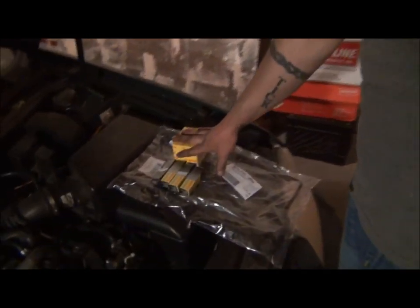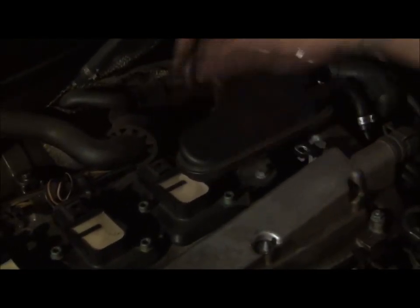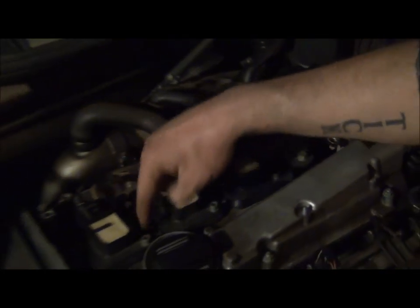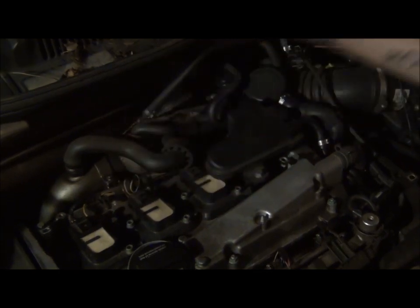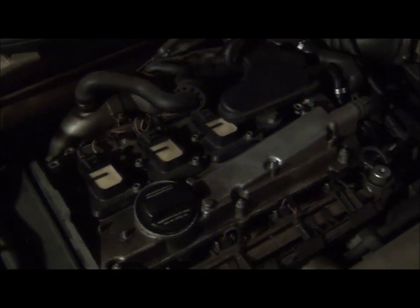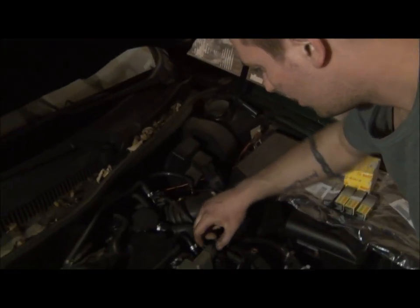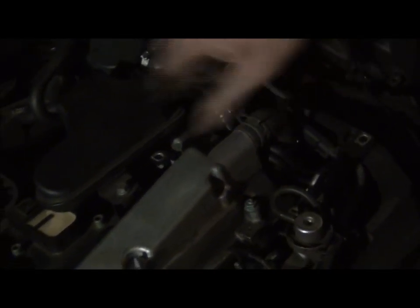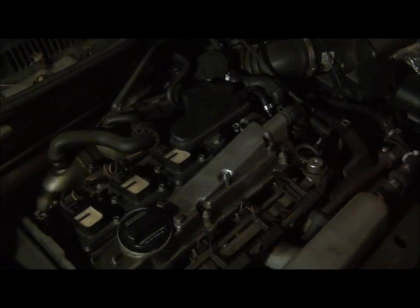We've got all our parts here. What I'm going to do is pull this little vacuum accumulator or resonator up here — 10-millimeter — pull that back, and then I think it's 5-millimeter Allens across here. Pull those out, pull the coils and the harness back, and then go around with little 10-millimeter nuts all the way around. Pull off the breather hose on the side and we'll pull this thing off and I'll show you what it looks like when we get in there.